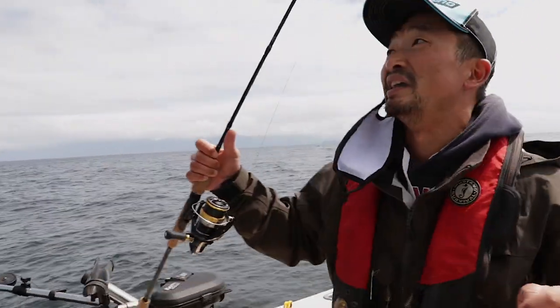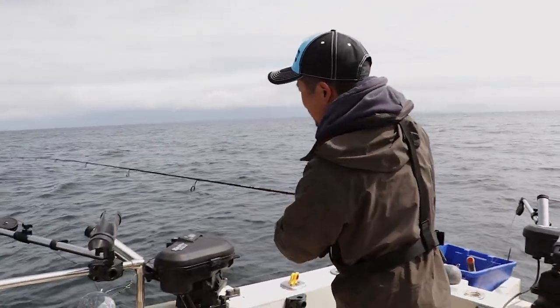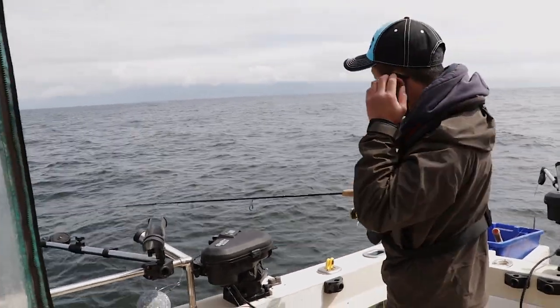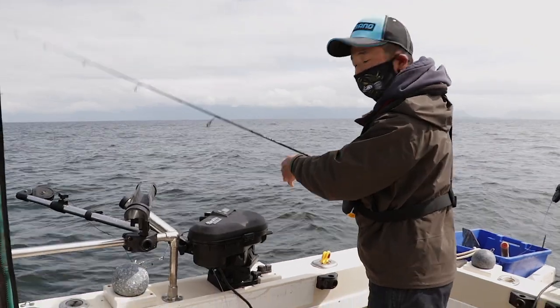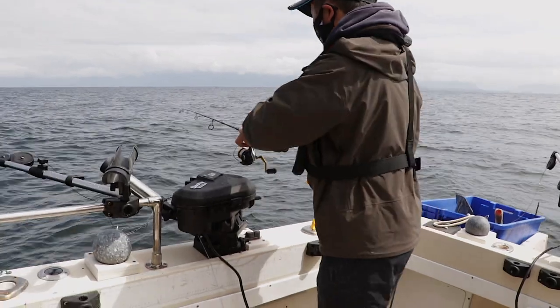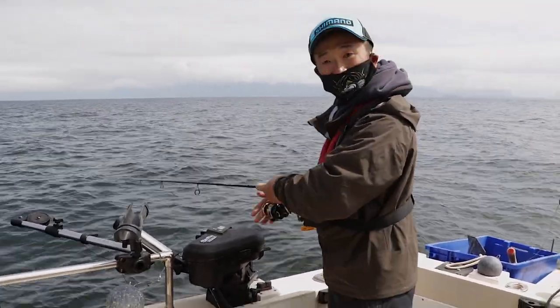The limit is about 3 fish a day, so we're just going to drop it down again. Do it one more time, drop it down again. There's a huge school there!